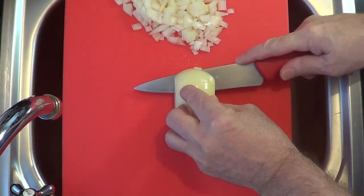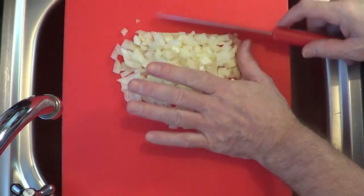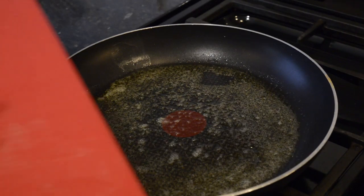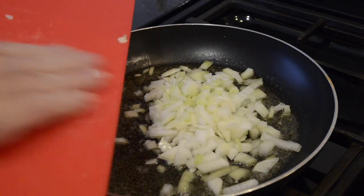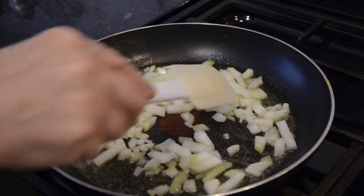For the onion gravy, chop a medium-sized onion whichever way you like — finely, half rings, or as I'm doing, fairly medium-sized dice — and then fry them in a knob of butter until they're almost soft but not quite transparent.